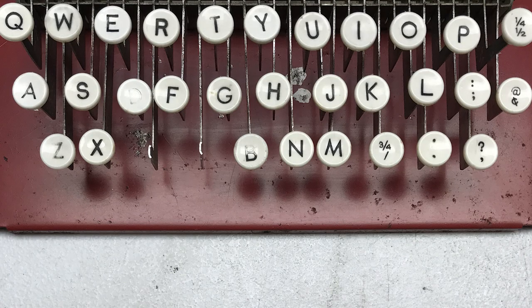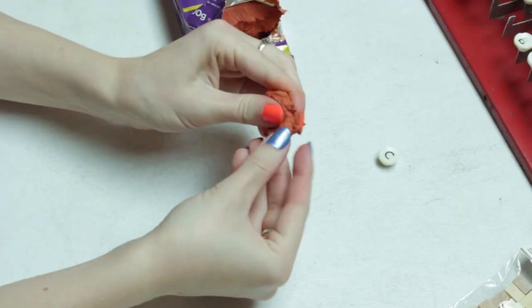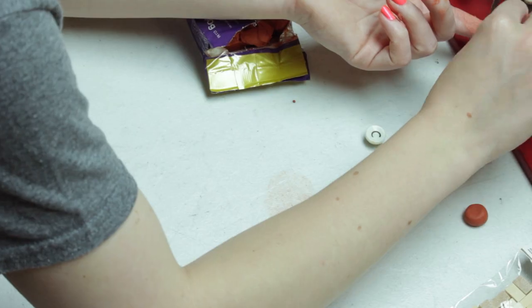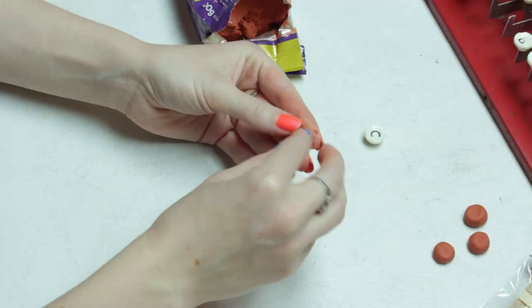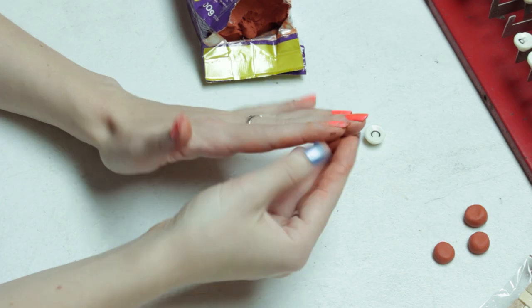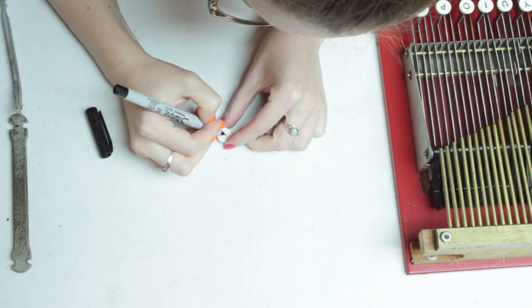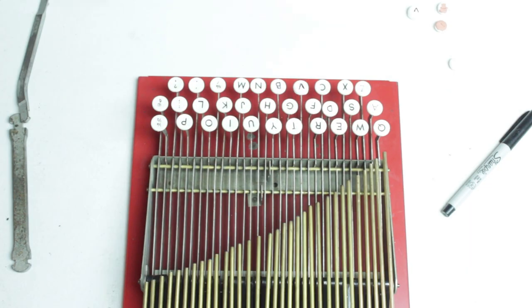The first issue I tackled was the missing V key on the keyboard. I wasn't quite sure how to do this — I probably could have found someone with a 3D printer and had one made, but I'm slightly impatient, so I opted to use some air-dry clay to mold a key shape. I made sure to fit all of my key options to the arm to ensure they had a slot to slip onto the key, then let them dry. After they dried, I haphazardly painted them white, and then I used a Sharpie to draw on the letter and fit it to the keyboard. Voila! No more missing keys.